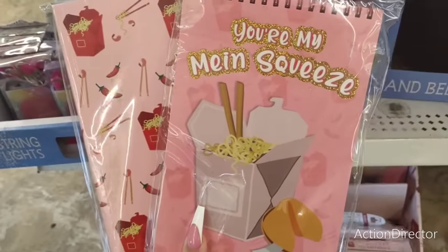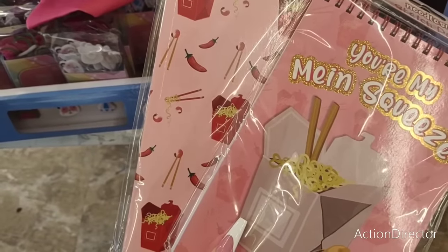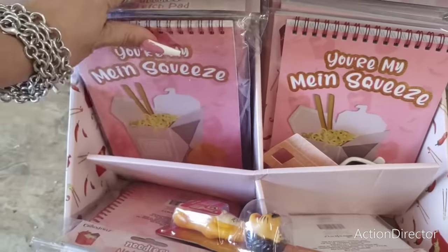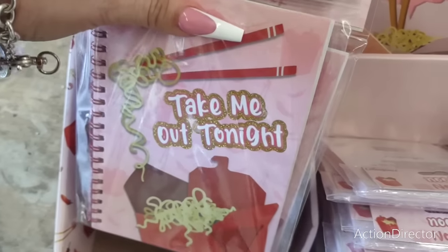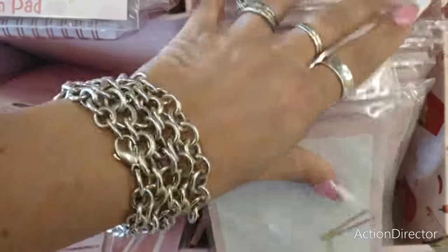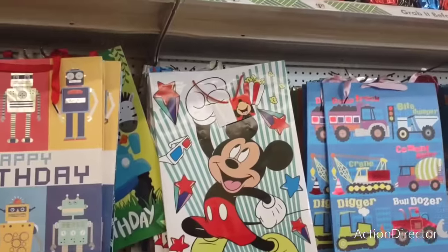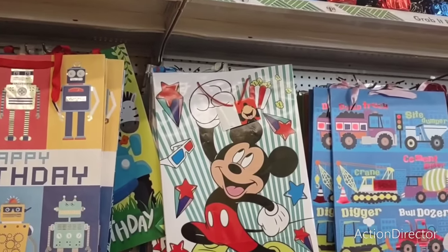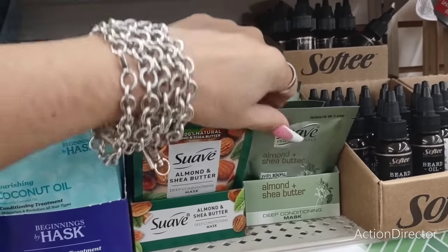These are cute — 'You're My Main Squeeze' with a noodles sketch pad design, one with chili, noodles, chopsticks and shrimp, and one with a fortune cookie. There's also a Crown Jewels soy sauce design that says 'You're So Amazing.' These are new finds. They also have these cool little lights — pandas, diamonds, and watermelon designs — super cute.